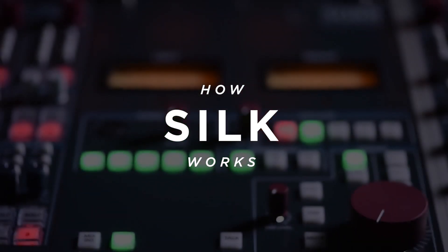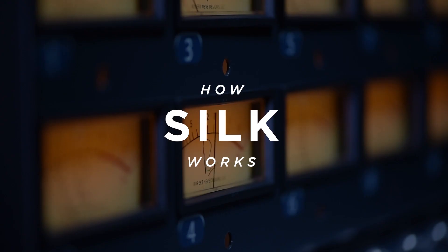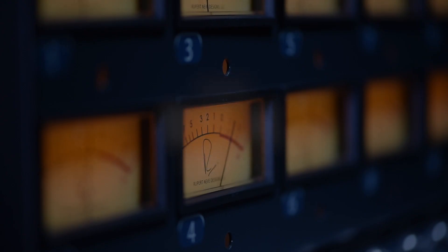Pushing those transformers and getting that added harmonic content — but you couldn't turn it off. It was always there. The only way to reduce the harmonic content was to reduce your signal level and keep the transformer lower in core saturation.